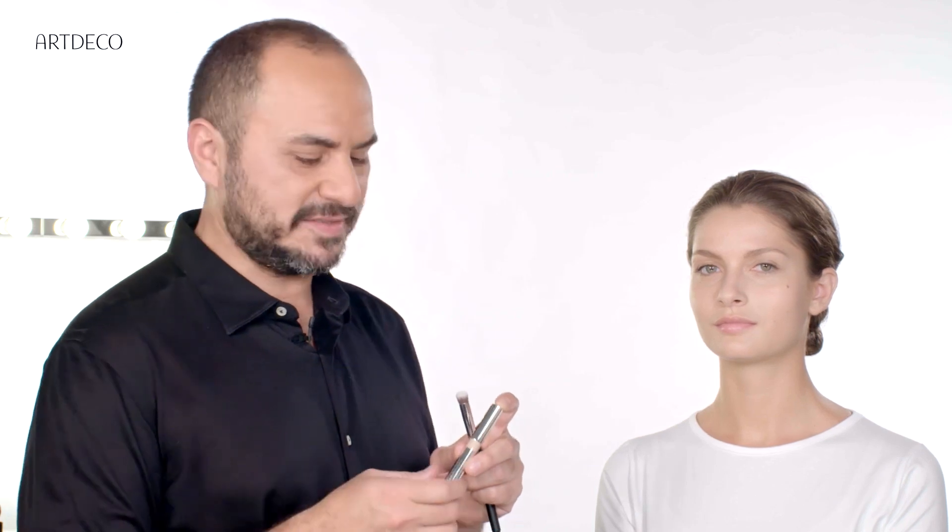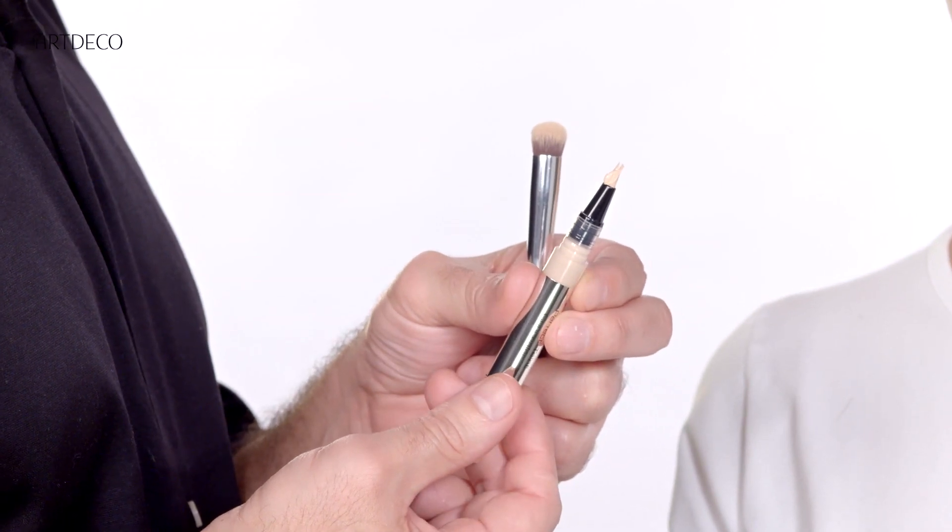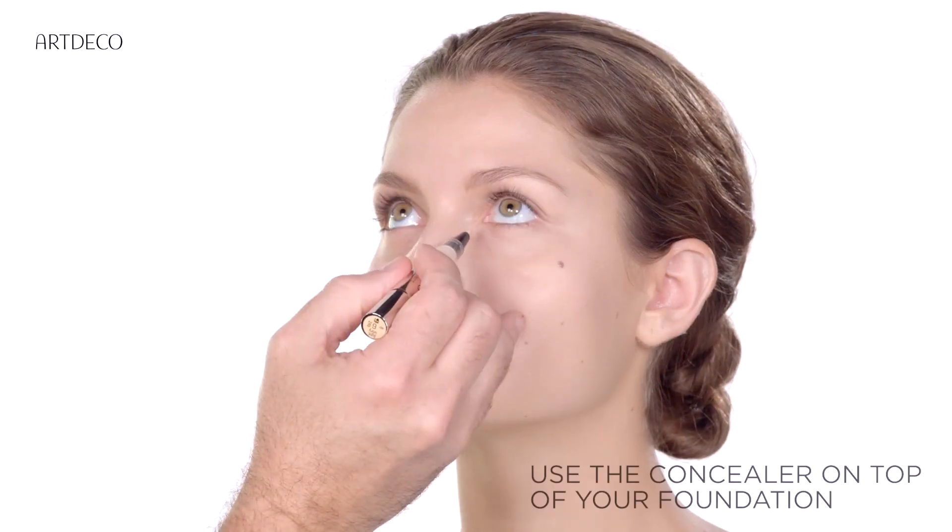First of all we need to find the color. The color must be lighter than your skin, just one tone lighter. Then take the product, rotate a bit, and apply on the eyes.